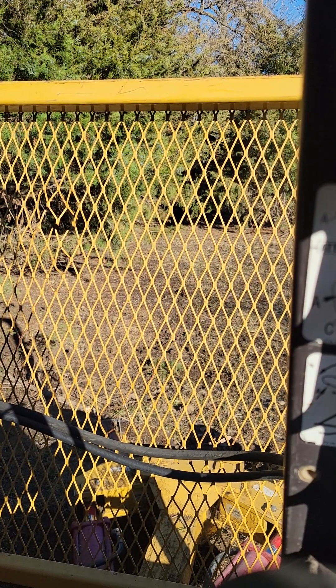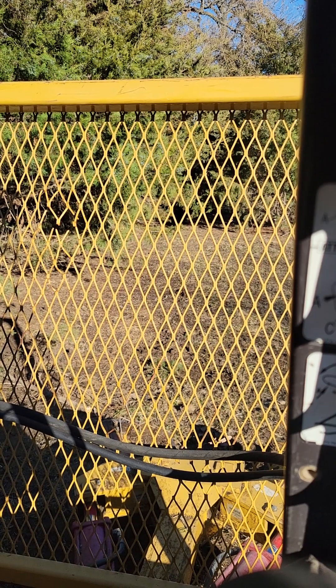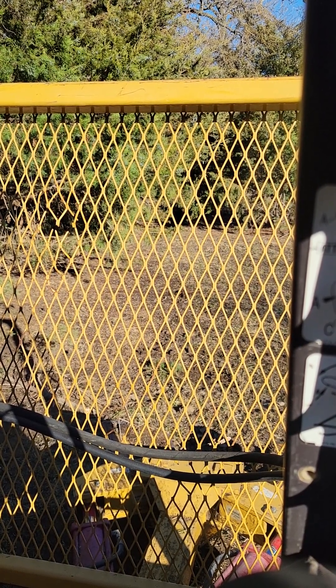Well, here we are again, sharing trees. I'm in some pretty thick cedar trees, and I'll kind of show you how that goes.